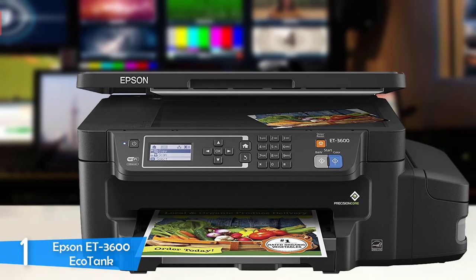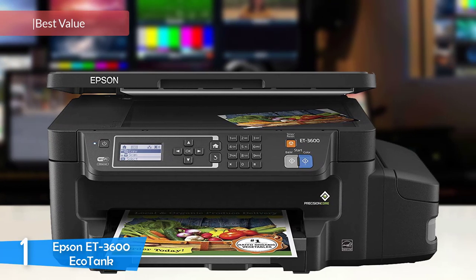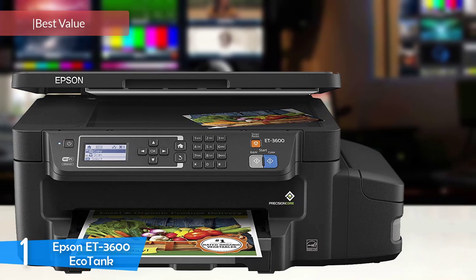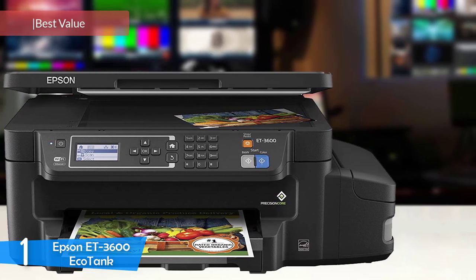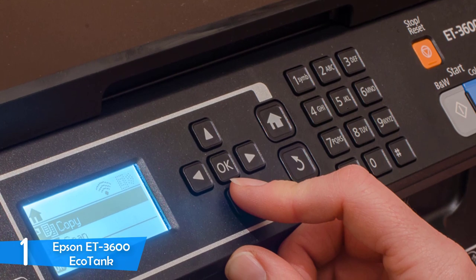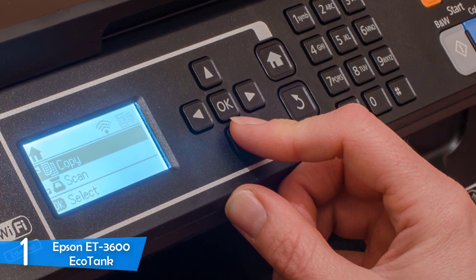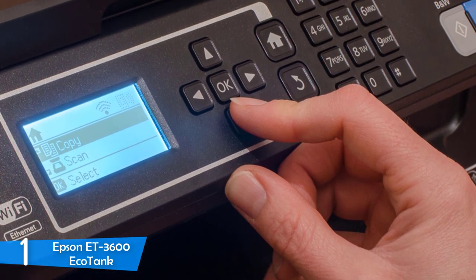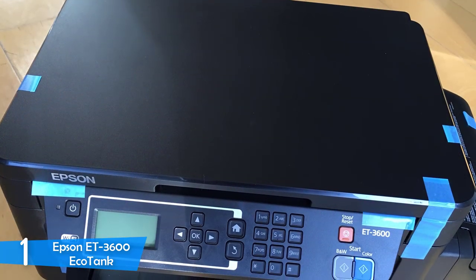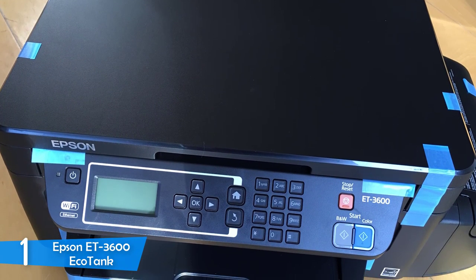At number 1, the Epson ET-3600 EcoTank is an amazing all-in-one printer with low running costs that will cover the initial purchase price in no time. It's the absolute best home printer thanks to its amazing feature set and capacity. The Epson ET-3600 EcoTank comes with enough ink to print 11,000 monochrome pages and 8,500 color pages. If you can afford it, the Epson ET-3600 EcoTank will absolutely make it worthwhile.